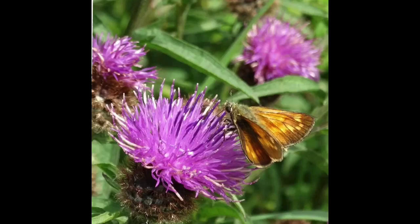Hi all, thanks for tuning in today. I'm going to have a go at painting this skipper butterfly that was feeding on some knapweed in Derbyshire. I decided on the position of the knapweed flowers and the butterfly from the reference photo.